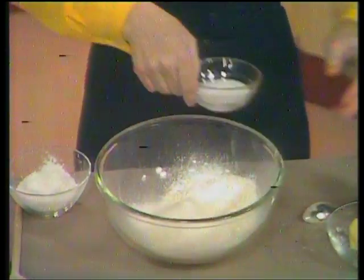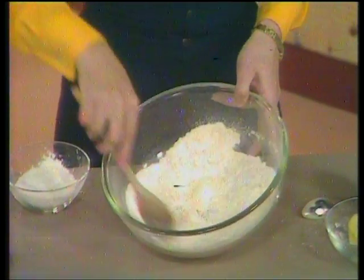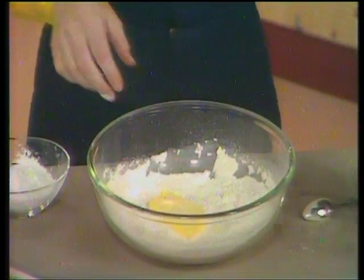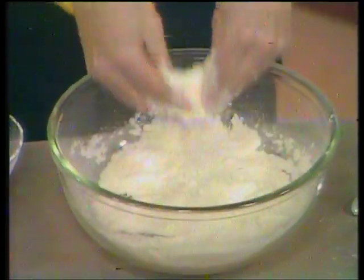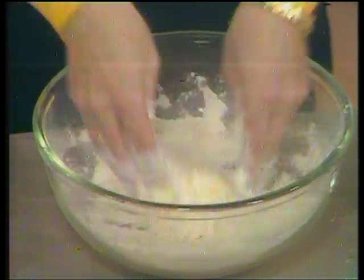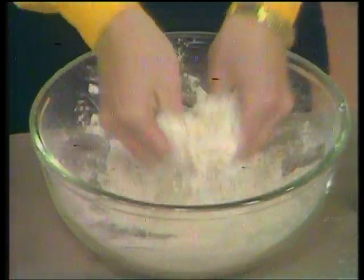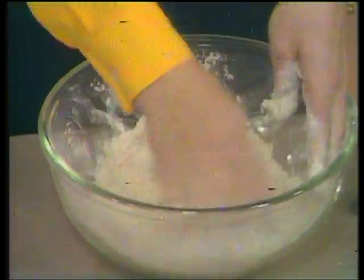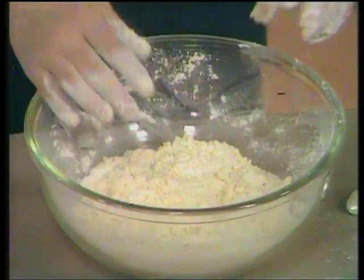That's going to be sifted through as well, in with the flour. Then I've got one and a half ounces of granulated sugar, and I'm just going to mix that lot together, then rub in two ounces of margarine in exactly the same way as you would if you were making pastry — using the tips of your fingers and lifting the mixture up to get the air in as you rub it in. You can see how very quick and easy it is. There's only just one more ingredient to go in once you get the mixture nice and crumbly.